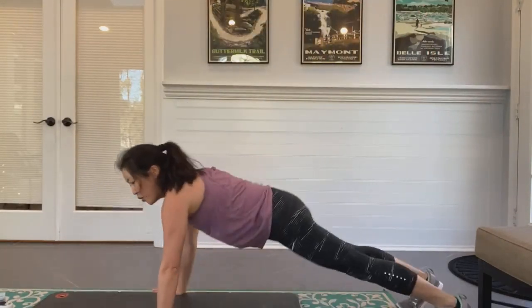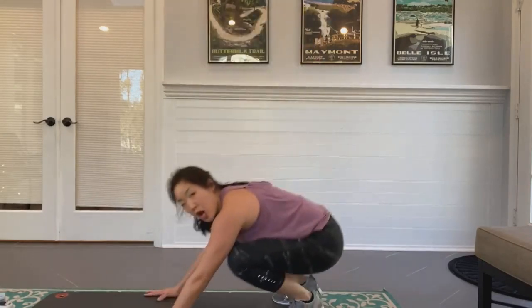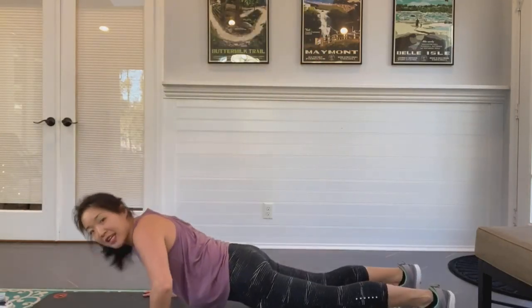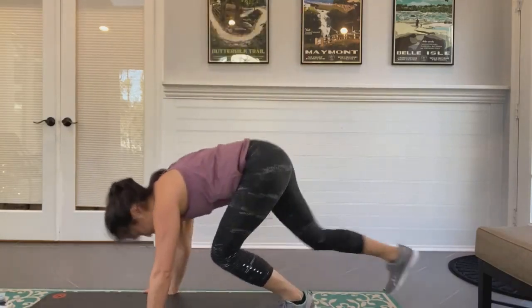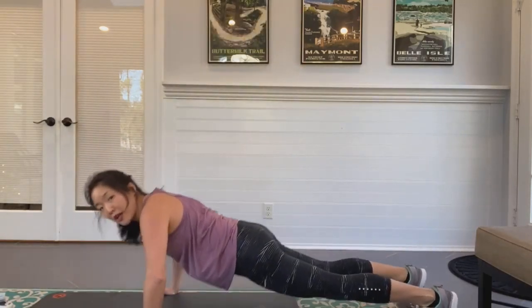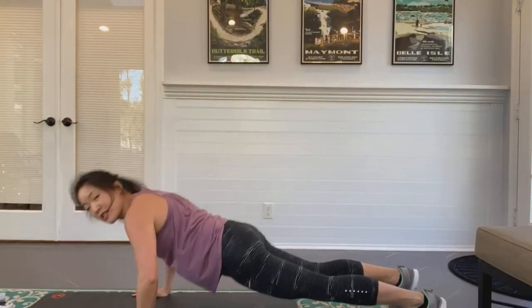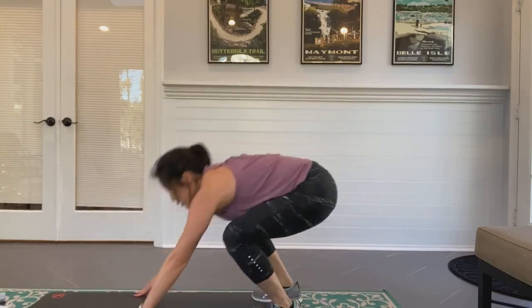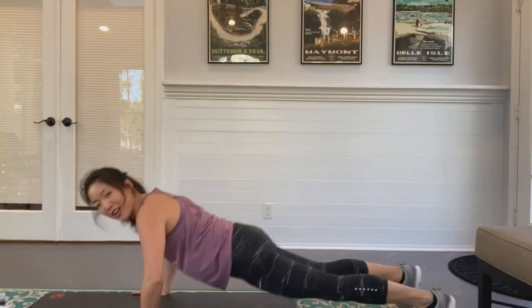Keep going, keep breathing — push-up burpee! Work the chest, work the core, work the legs. If you're jumping you're going to get so much more out of it — if you're not jumping you're still getting huge benefits. Keep going, keep pushing!